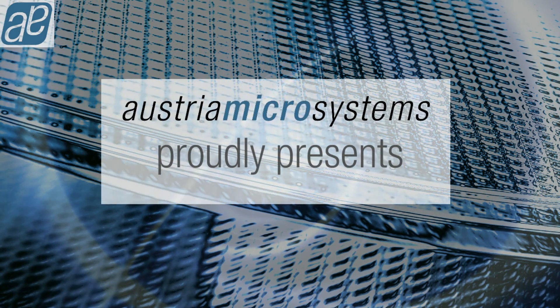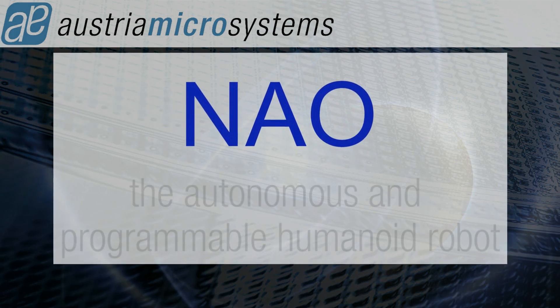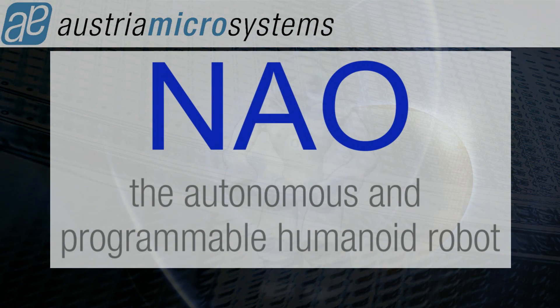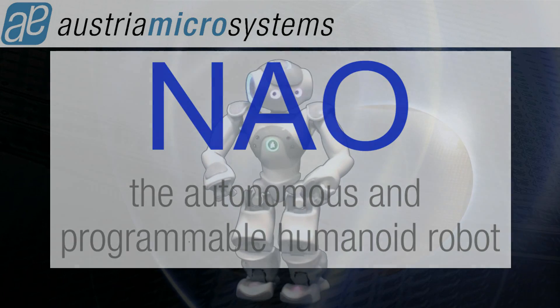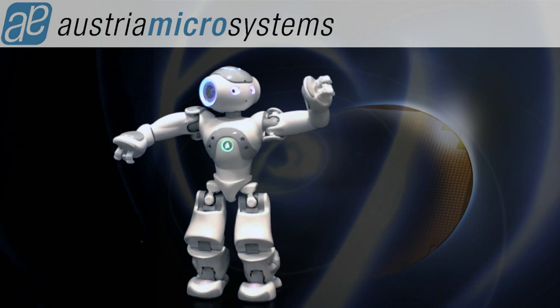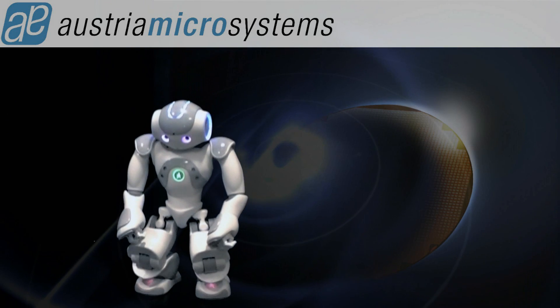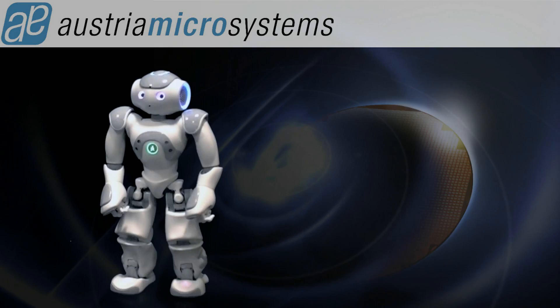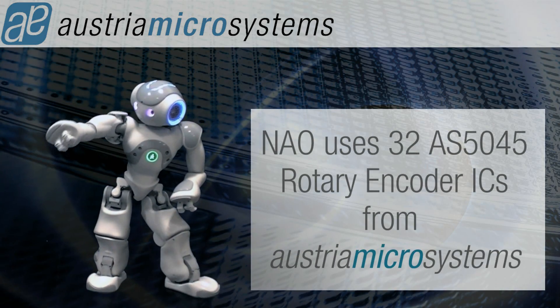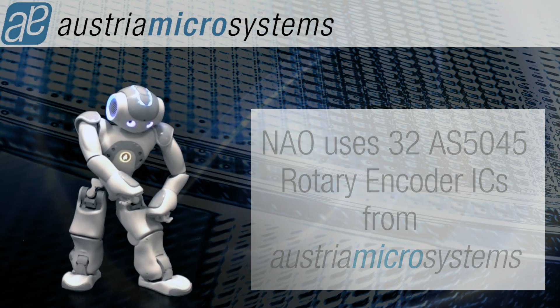Austriomicrosystems presents the AS5045: the autonomous and programmable humanoid robot encoder. With the 32 AS5045 rotary encoder IC, the autonomous systems are enabled.